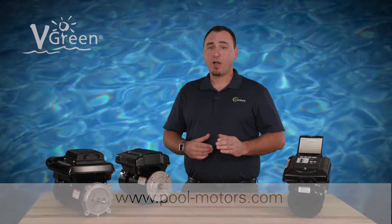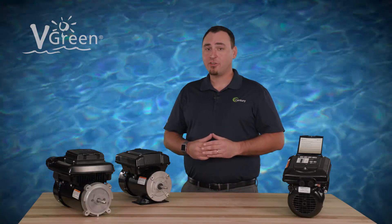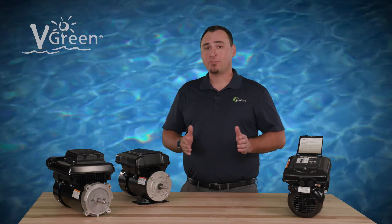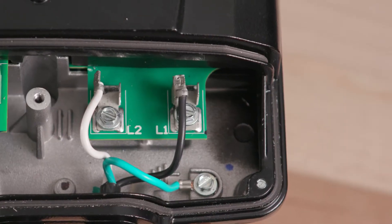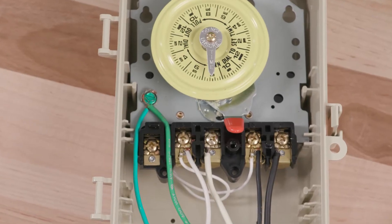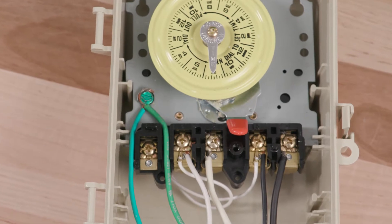Make sure to follow the time clock manufacturer's instructions for installation and operation. When installing the VGreen motor with a mechanical time clock, the main terminal connections on the motor should be connected to the load side connections on the mechanical time clock, just like a standard single speed motor.